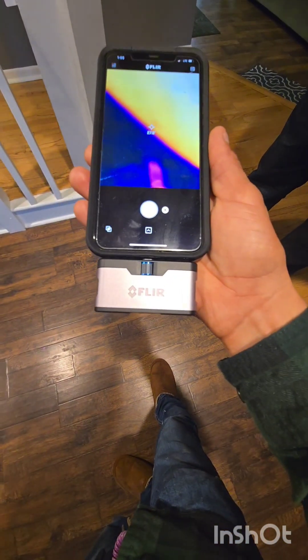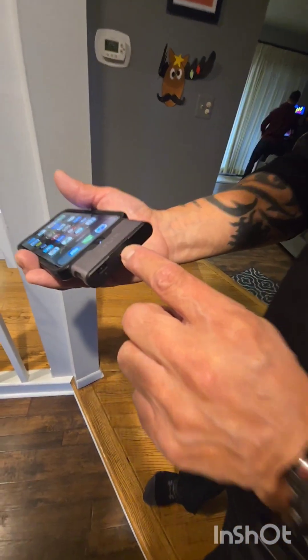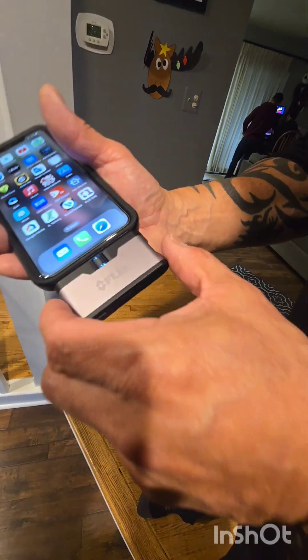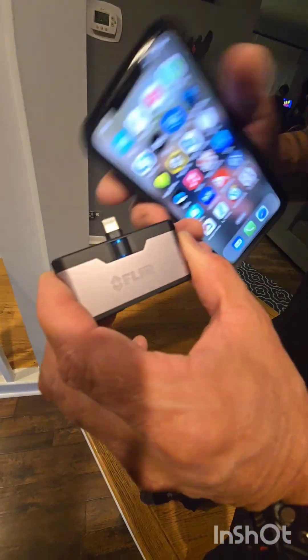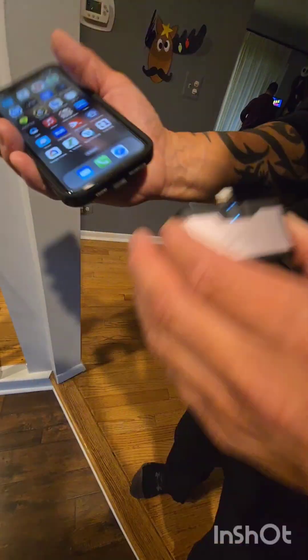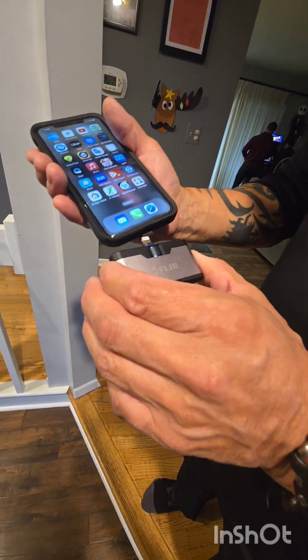I'm gonna get one for the road. Here's your turn-off, and when you pull it out, this knob right here will extend it to fit your phone. See how some have cases? It'll push it out or push it back in. That thing is neat to connect.